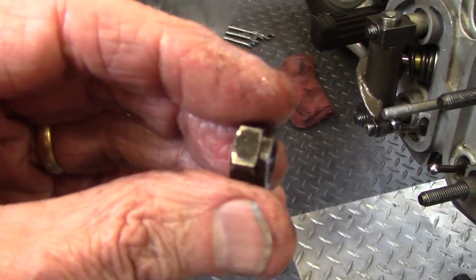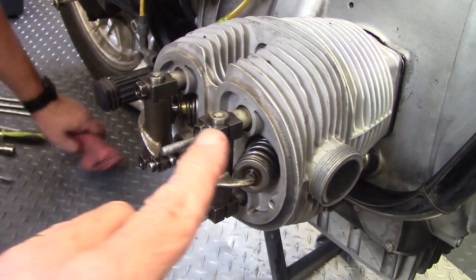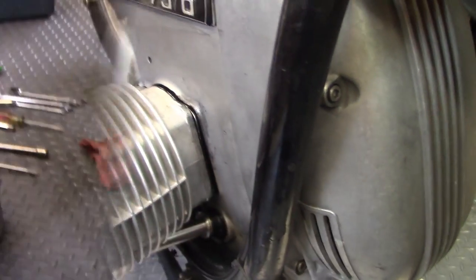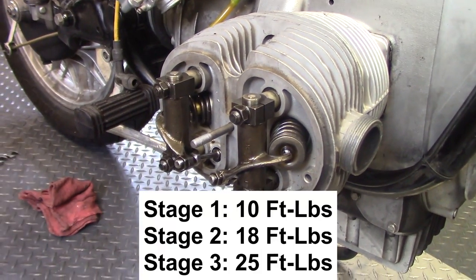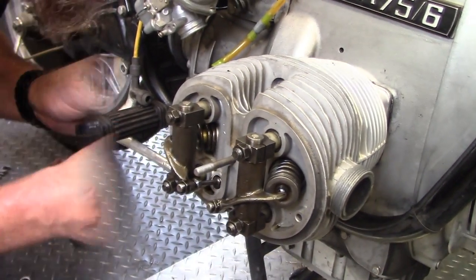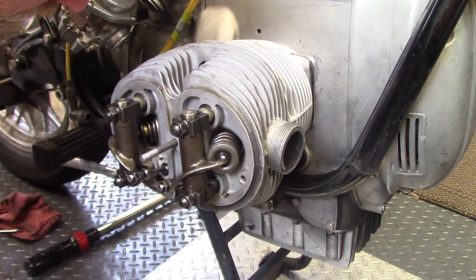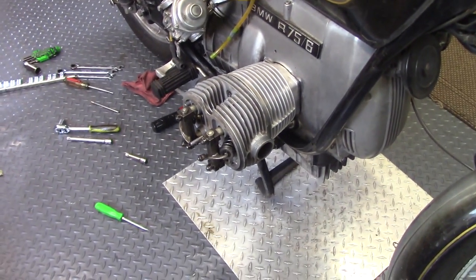The nuts securing the rocker blocks have a flat face that bears against the pillow block. With the rocker arm assemblies installed, we tighten the nuts in a crosswise pattern to pull the cylinder tight to the block, torquing the heads in three stages: 10 ft-lbs, 18 ft-lbs, and 25 ft-lbs — including both the crosswise pattern and the top and bottom nuts. Brandon then sets the valves: 0.006" on intake and 0.008" on exhaust.